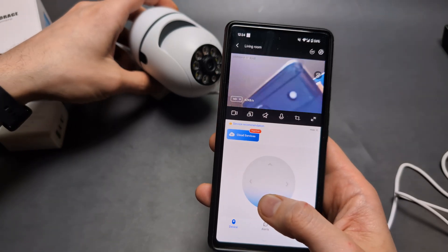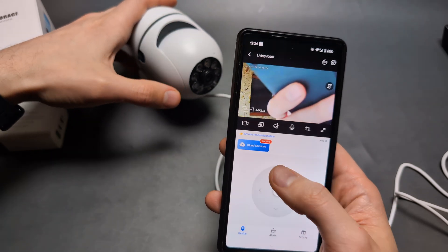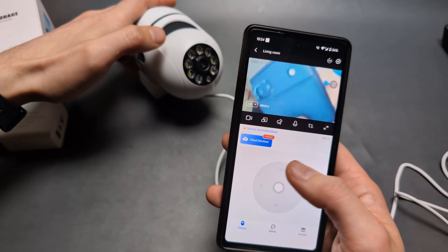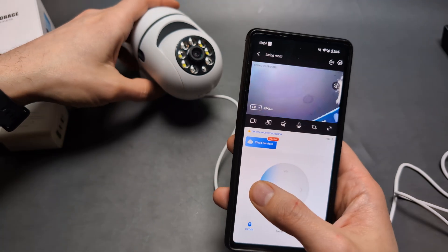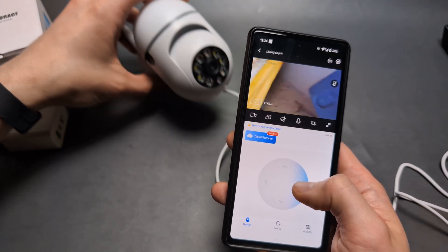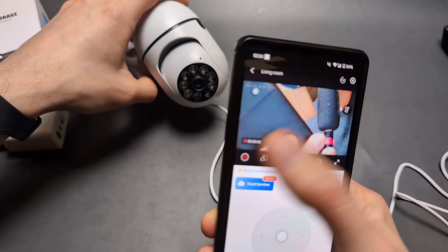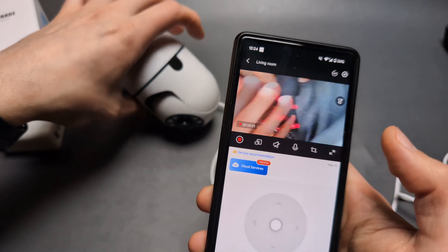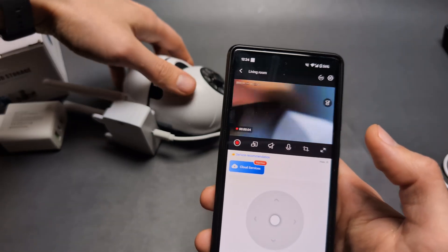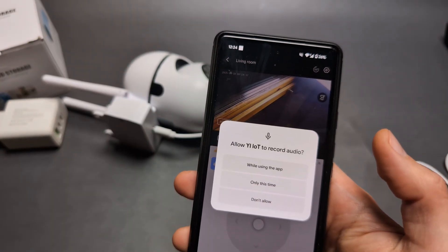The camera is working. You can move it around using the app. If the camera shuts down while panning, make sure your power supply is powerful enough — it's very fussy about power. You can also record footage directly from the camera and listen to audio through it.